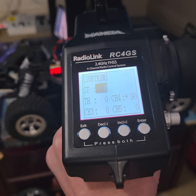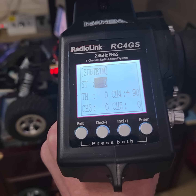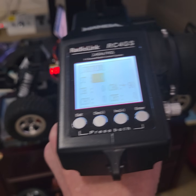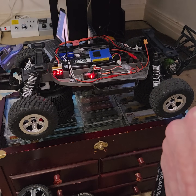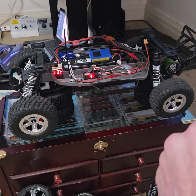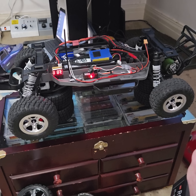The lights come on every time you hit the brakes, even a little bit — working perfect. Hopefully we'll get this all set up and wired up and hooked up within the week. All right, y'all take care.